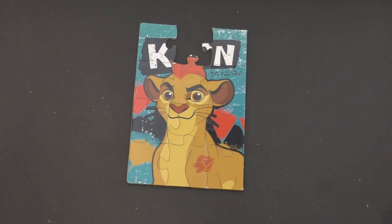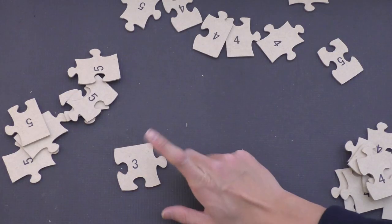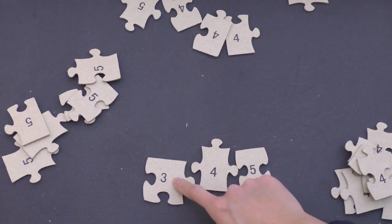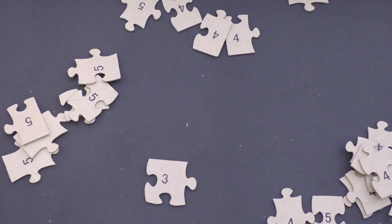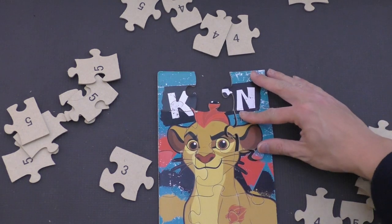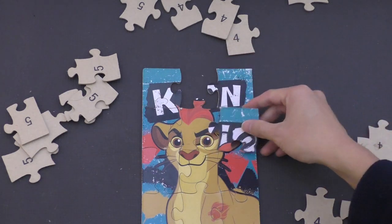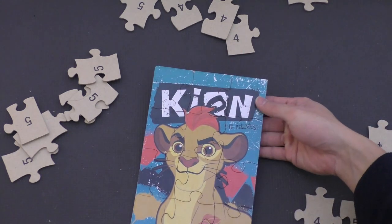It looks like we're missing one piece. So we're going to put Kion off to the side here, and maybe we can find that missing piece later. This is number three, and this might be our missing piece to our Kion puzzle we were just trying to do. Right here — I think this is our missing piece. Let's see if it fits. There we go. We found our missing piece, you guys!